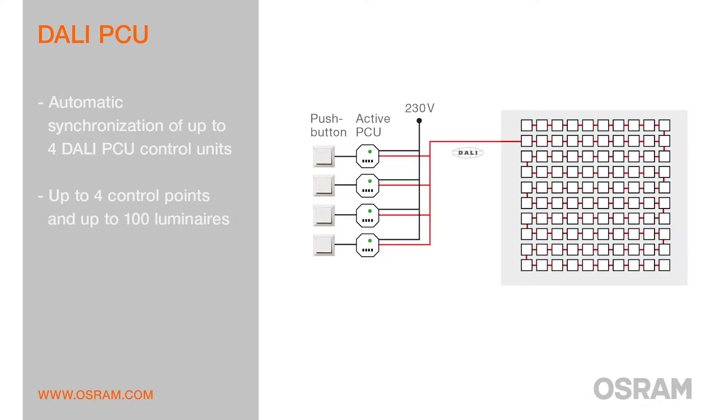An active DALI PCU controls up to 25 luminaires. Up to 4 DALI PCUs can be connected in parallel and will synchronize automatically. This allows the realization of projects with up to 4 control points and up to 100 luminaires.